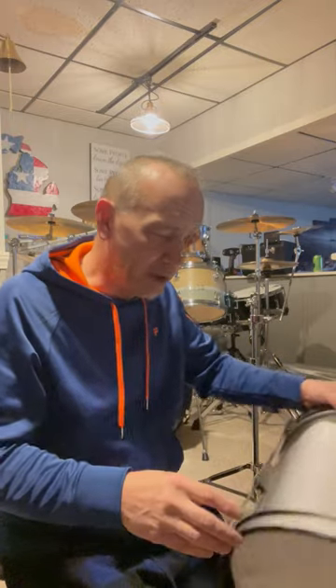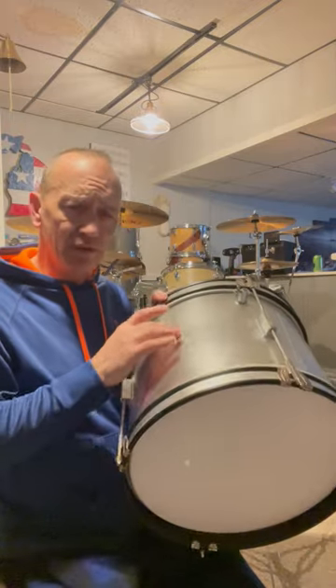Two of the toms are probably going to turn into lights with LEDs and be suspended from the ceiling. The snare will be scrapped and I'll take the lugs off and use them on the bass drum.